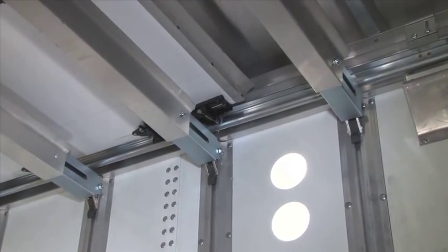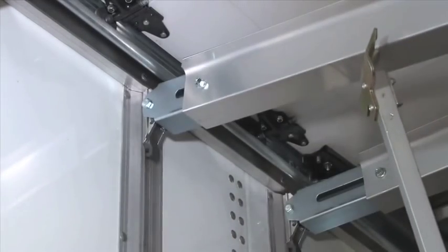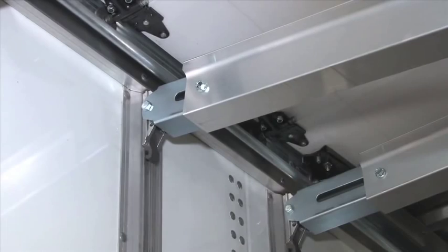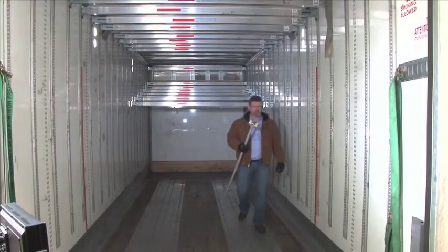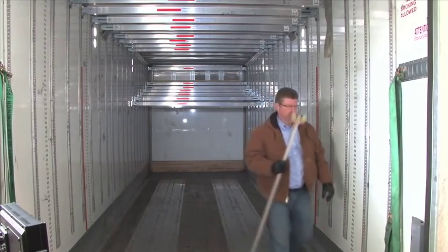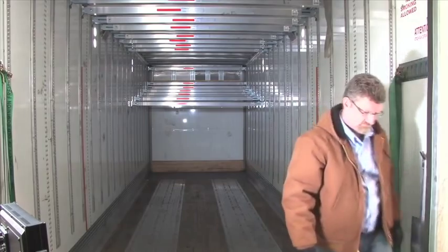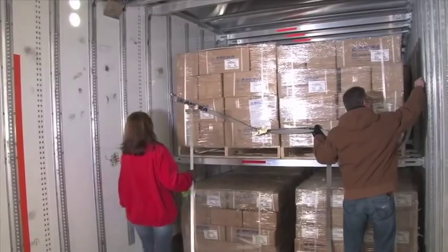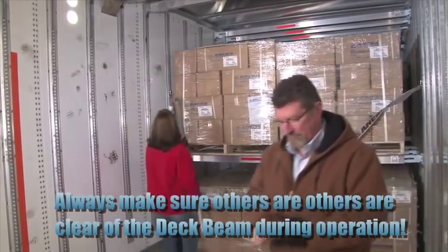When raising beams, please remember that the rolled-up trailer door is also stored along the roof. The beams near the rear of the trailer will not raise as high as the beams located in the center and nose. Finally, after use, always return the release bar to its holder on the trailer wall or forklift to prevent the loss of this important part. For your safety and those around you, make sure others are clear of the beam during operation.